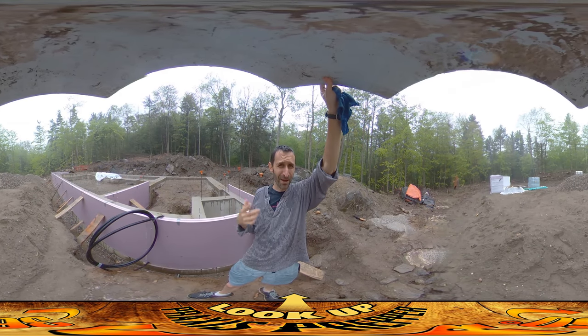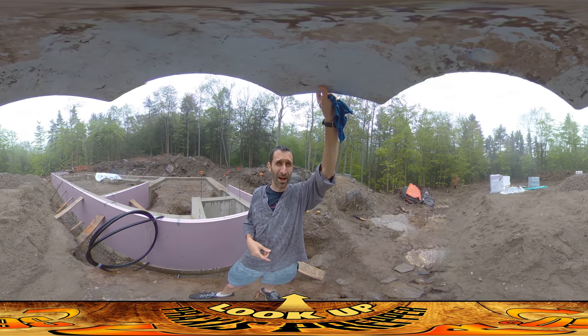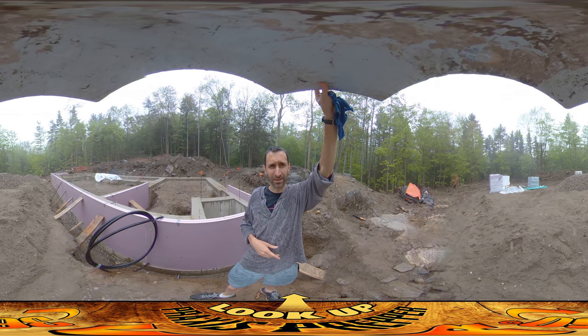Hey everybody, it's Praxis. The rain makes this a little difficult — not the work itself, but keeping this camera dry. If you look up above, I'm holding a piece of foam to make sure the camera doesn't get destroyed in the rain.